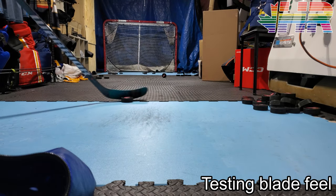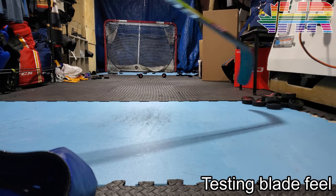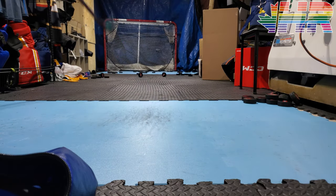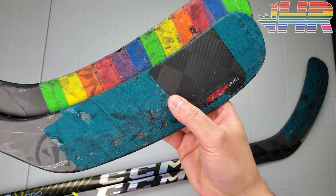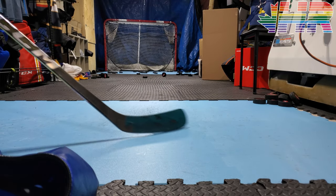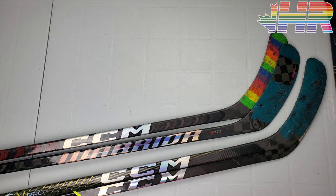With the ASV Pro, you feel everything the puck does — hard passes, receiving, it all transfers right to your hand. Some people like that. I prefer a more dampened feel. The Novium is honestly a bridge between the FT5 Pro and the ASV Pro in terms of blade feel. The FT5 Pro is slightly more dampened than the ASV Pro. A Nexus is dampened. The Novium is more pingy and stiffer-feeling than the FT5 Pro. CCM calls this their Fuel Core Blade Ultra and said it's like their older ones with smaller carbon. It doesn't feel that way — this is a pretty pingy blade. If I can choose a stick and everything else is equal, I'm going with the more dampened one because my whole game is passing and making plays.